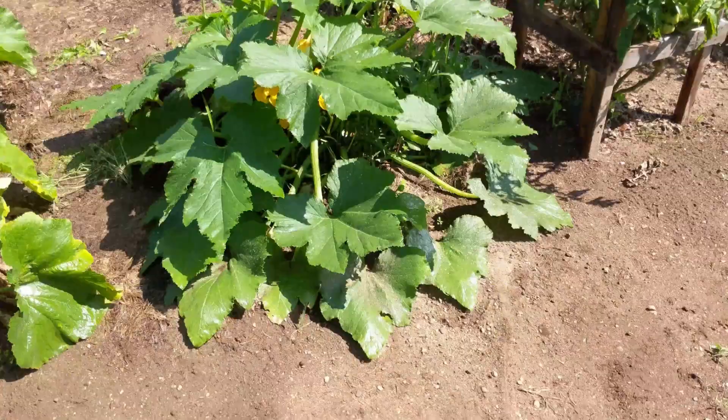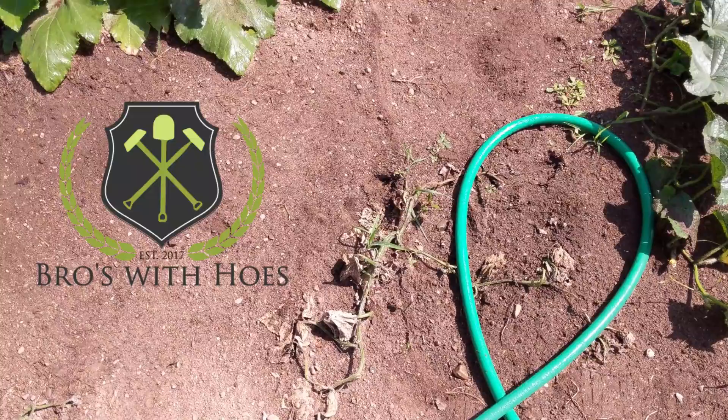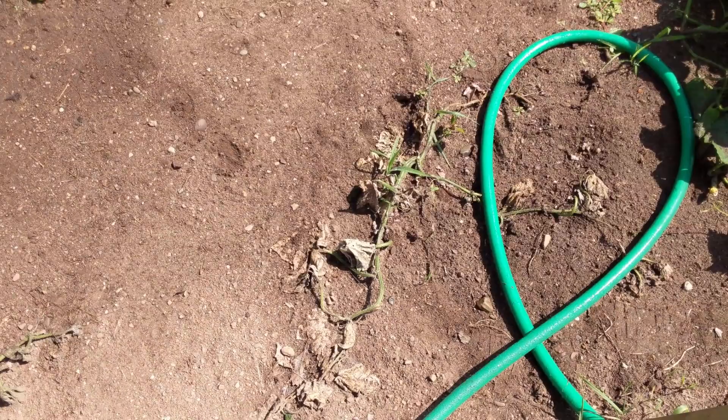Good morning. Today we're going to talk about plant death — not so much the causes, but when to give up, when to pull them up, and what to do with them after you've pulled them up.